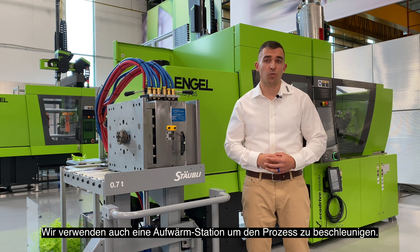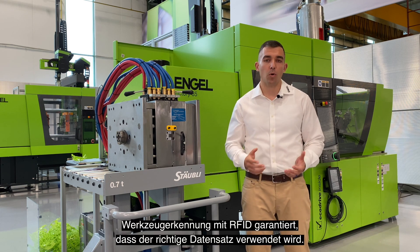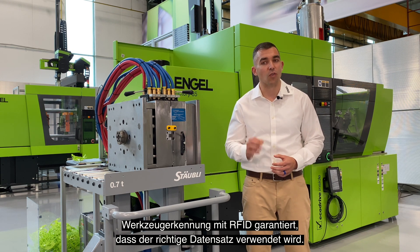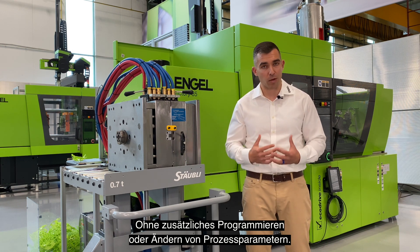We also use a preheating station to speed up the process. Mold identification with RFID guarantees that the machine controller is using the correct data set without additional changing of the machine settings and molding program.